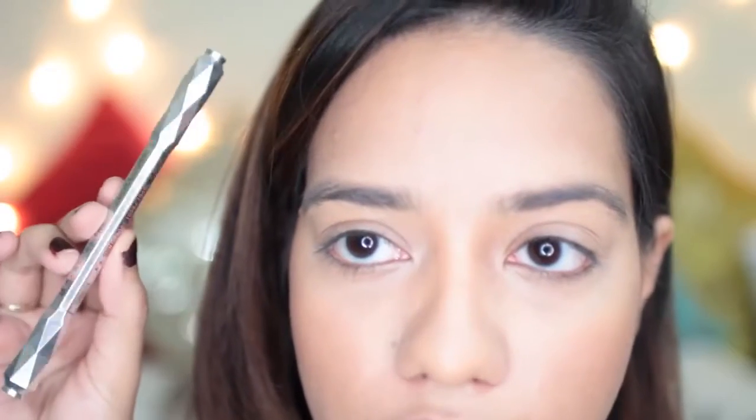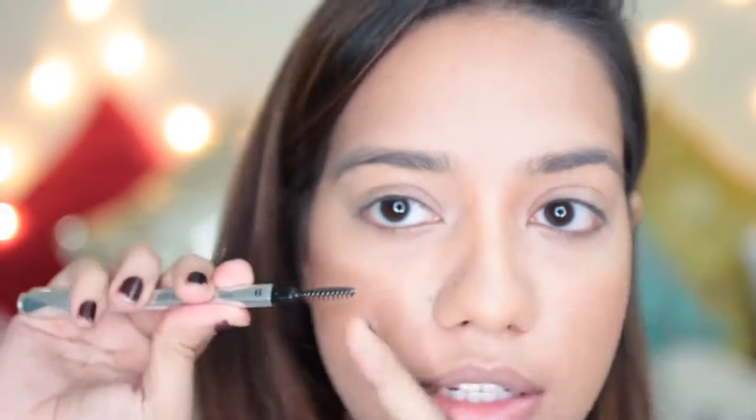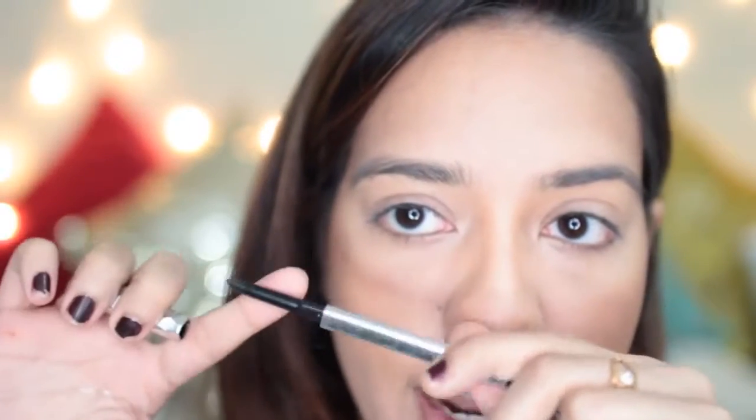For the eyes, let's start with the eyebrows. This is something I've been really really enjoying — it is expensive but totally worth it. It's from Benefit and this is their Goof Proof Brow Pencil in shade number six. It comes with a spoolie on one end and an angled brush tip on the other. It's really soft, works very well, and you can blend and apply it very easily.